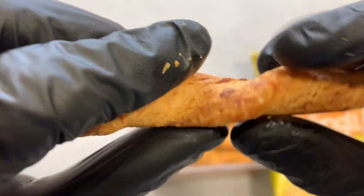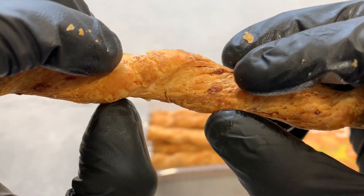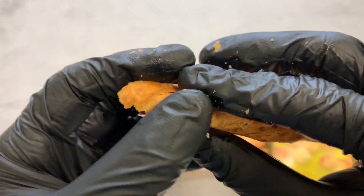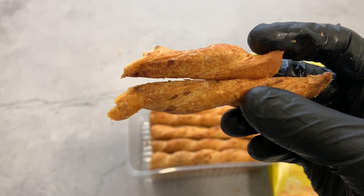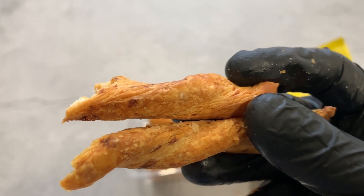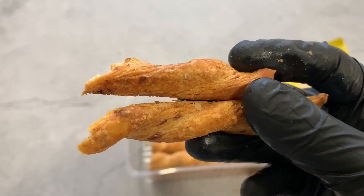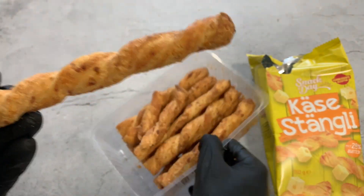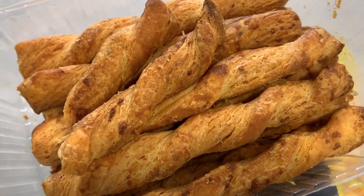Let me try it. Let me break it apart a little bit first. It looks a little bit like there are onions in it, but I don't think there are any onions. Like I said, it maybe looks different but it reminds me of puff pastry. And then... you have a light cheese flavor.